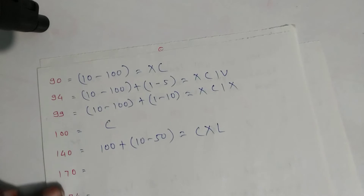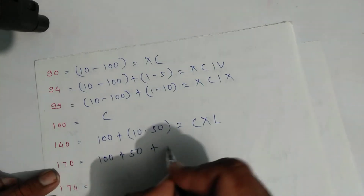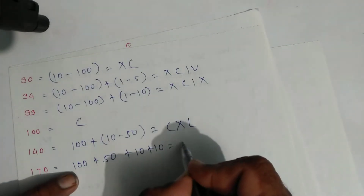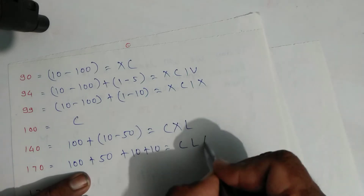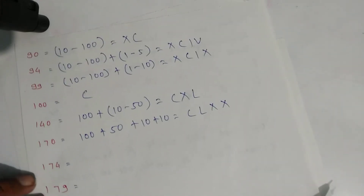For one hundred seventy: expand as one hundred plus fifty plus ten plus ten. Write symbols: C for one hundred, L for fifty, X and X for twenty. That is one hundred seventy.